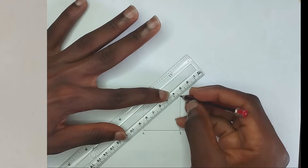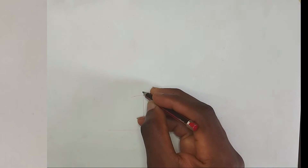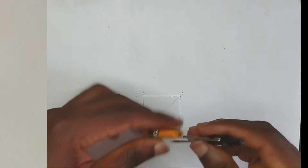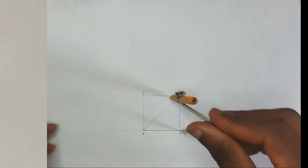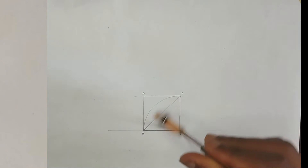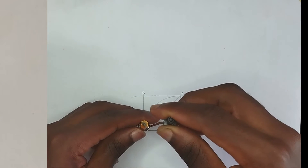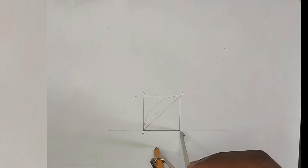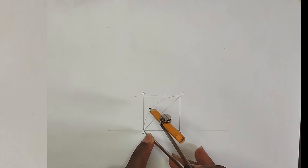Now I'm going to pick my ruler and draw a diagonal from point A to point C. I'll label this point as point C and this point as point D. Then I'm going to pick my compass from point B to point A and draw an arc. I'm going to be dividing line A B into two equal parts, striking an arc in this manner and striking an arc downward.